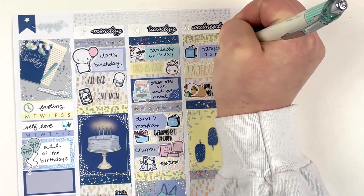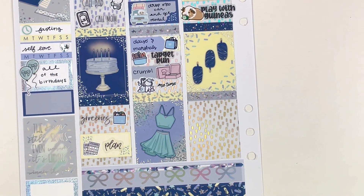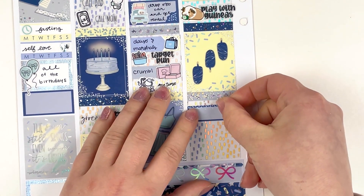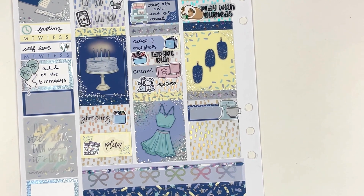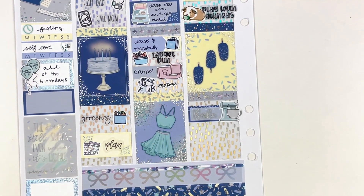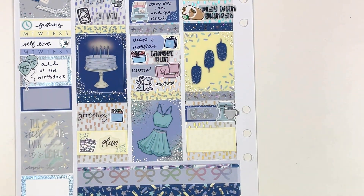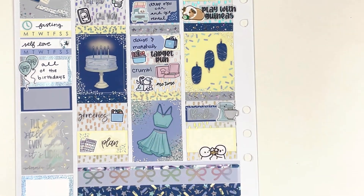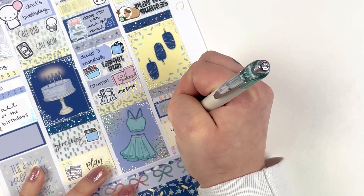I feel like my handwriting turned out pretty cute in this spread — I've been liking my handwriting recently, especially when I use premium matte stickers and I get to use this pen. It is perfect. I did some baking this day too. And then I actually went on a date this day. I went on a date with this girl, Sarah — we went to a couple of different bars and bar-hopped around Round Rock. It was pretty fun, but that was the only date I went on with her.